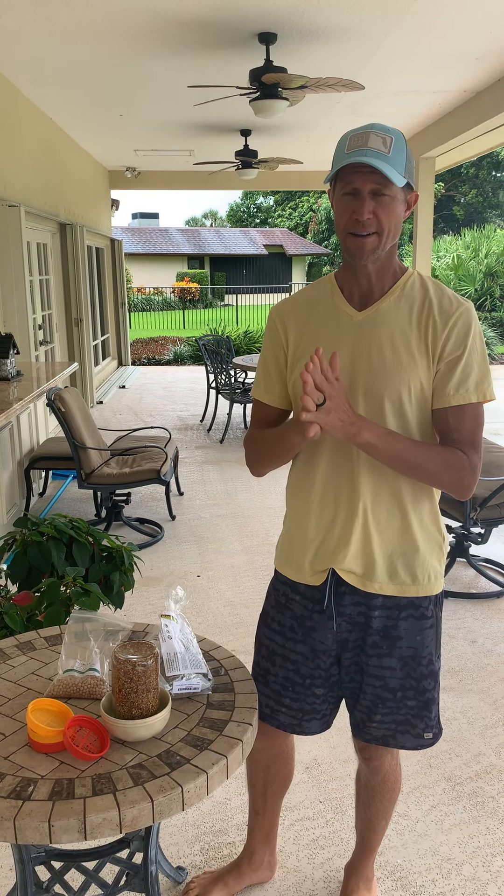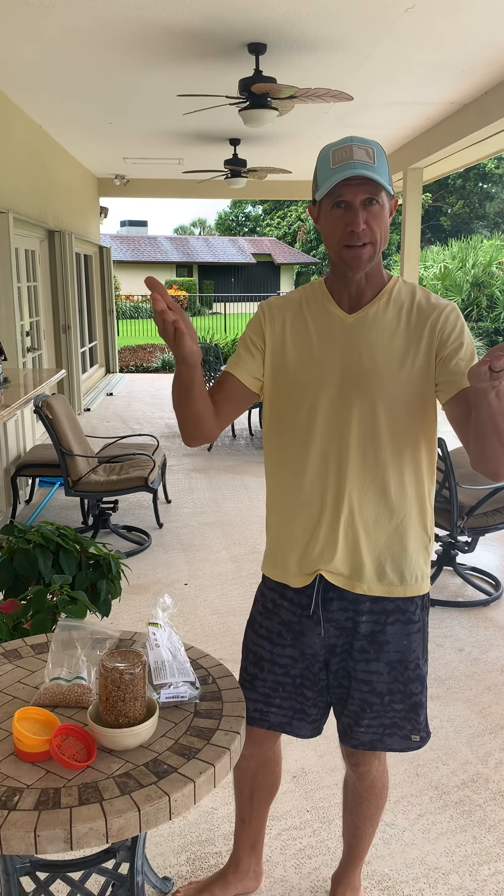Hey, how are you guys doing? Ryan Stileson here. I'm going to show you guys how to sprout really quickly and really easily. Actually, even the guy behind the camera is doing this — my 17-year-old son, Connor. If he can do it first try, it's pretty easy.